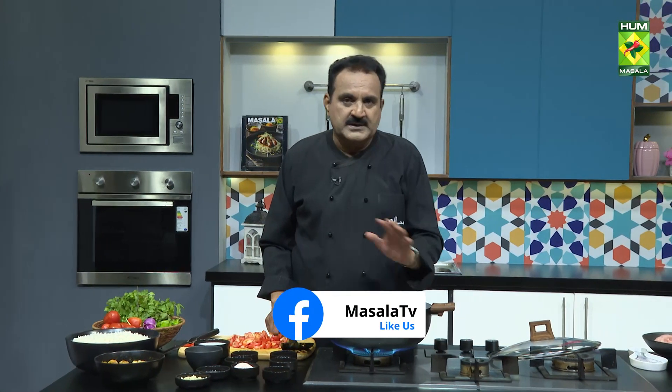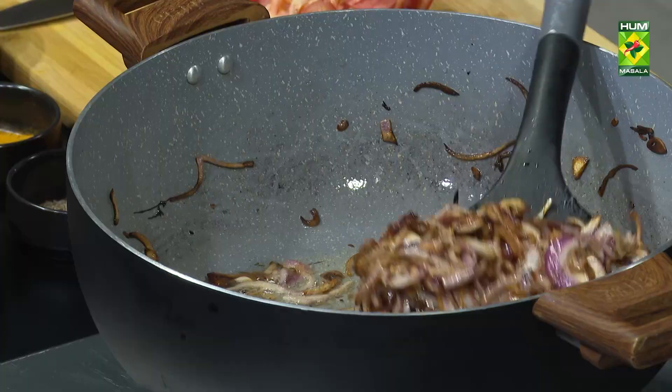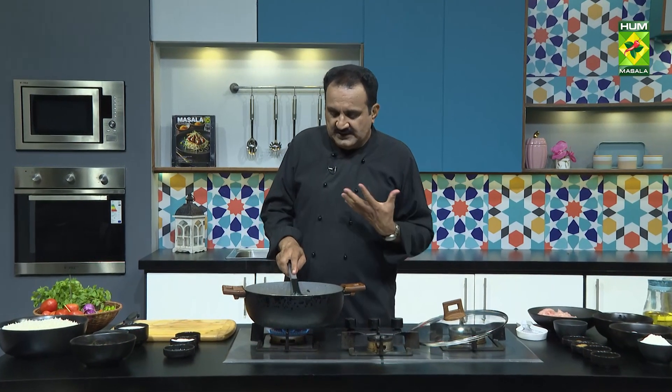Then we have to add hot sauce and tomato sauce. This sauce is very delicious. We have to remove half and keep it aside.